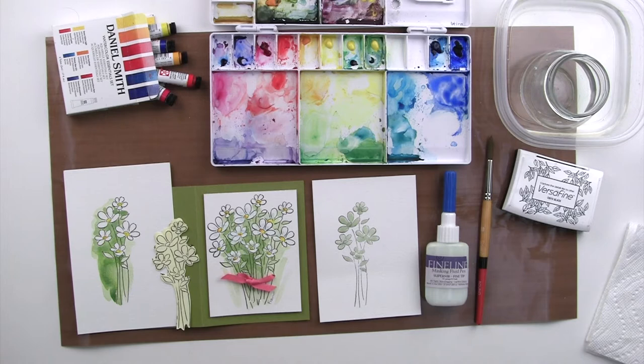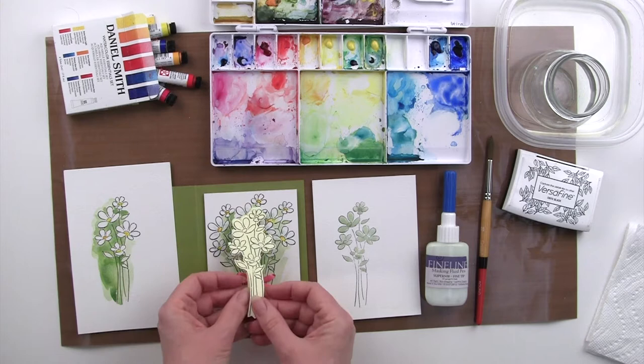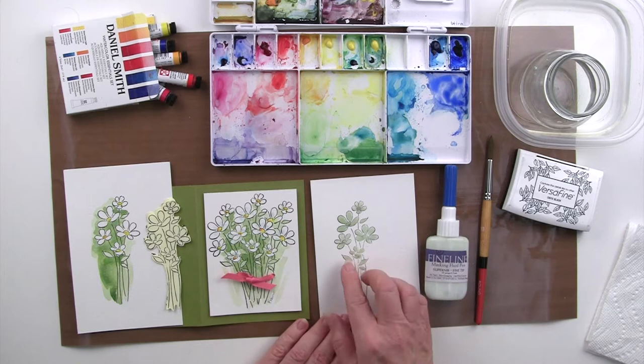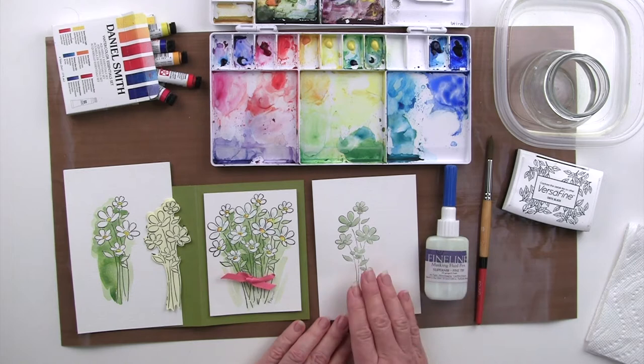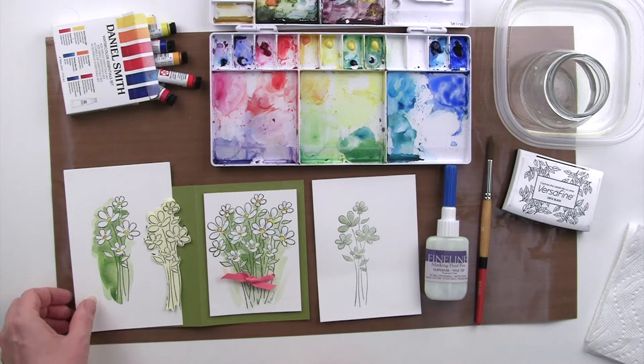Now we're going to move into some very new and exciting techniques. This lesson 103 is about masking — two kinds of masking. Masking basically means covering up something. In the first part we're going to use paper masks, such as I've made here out of some sticky notes, to cover one area so that we can stamp additional areas. The second kind of masking has to do with using a fluid masking pen, where we cover up the white of the paper with masking fluid so that when you paint, you can paint all the way across it and remove the masking at the end. So we will cover both kinds here in this lesson.